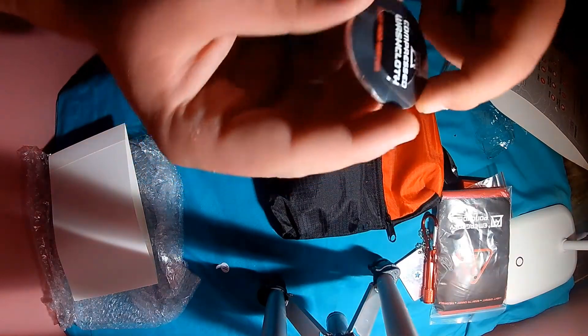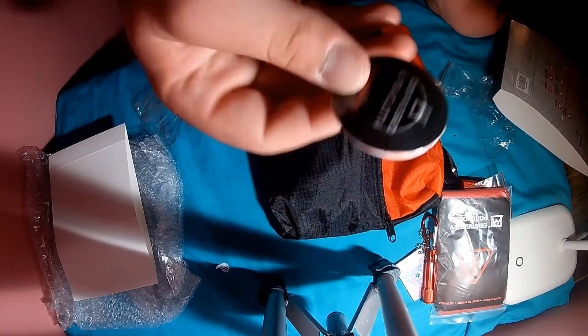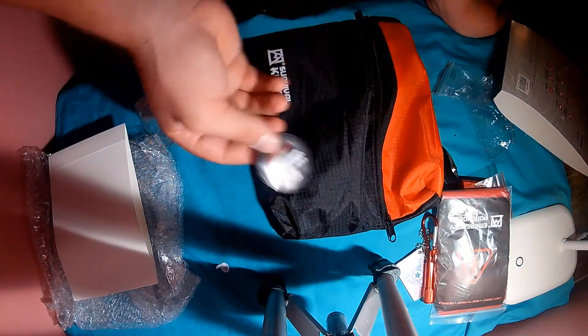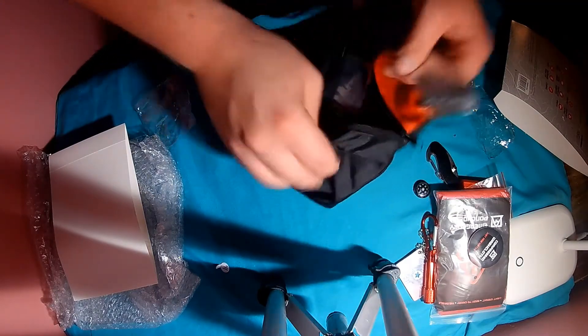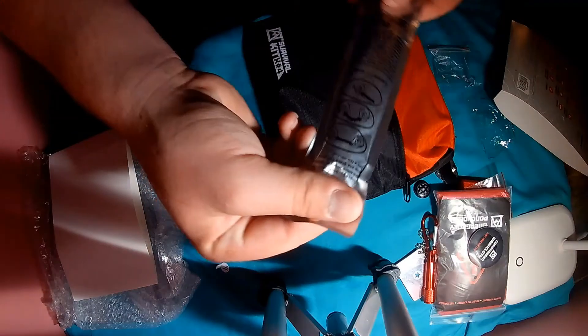We have the compressed washcloth — only one with this one. The Ozark Trail one gave me eight. The glow stick, which is just like a normal glow stick, you gotta break it and everything, just like normal.